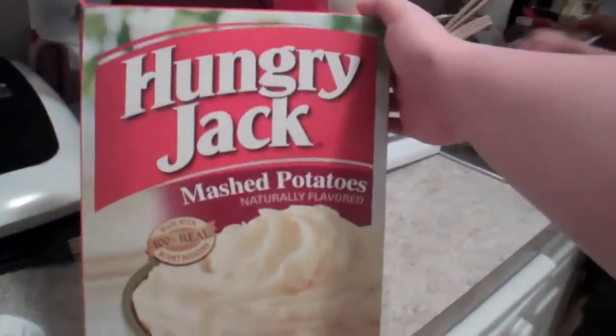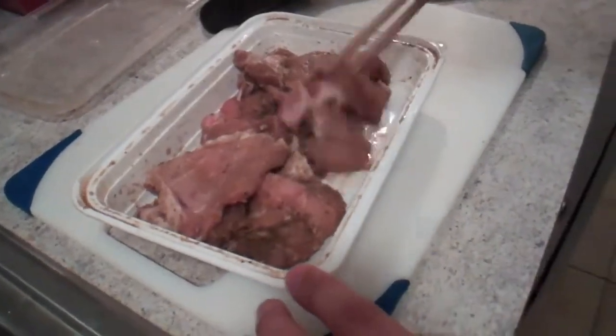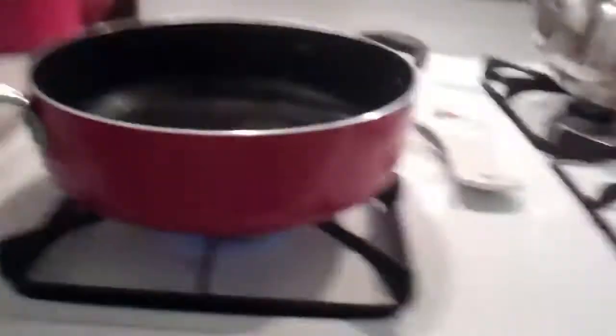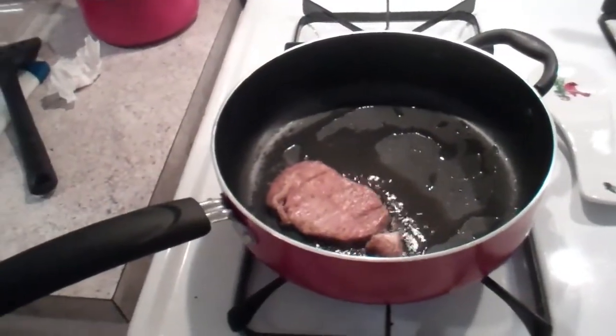If we had smell-o-vision, I would just send the smell your way, guys — it smells so good right now, I cannot wait to eat it. Along with our pork chops tonight, we're going to have mashed potatoes. Here's all the raw meat with the wonderful seasoning from shaking it up. We've got our frying pan ready, the fire's on, and the oil is all nice hot and ready. Let's get the show on the road — I'm hungry. It smells so good!